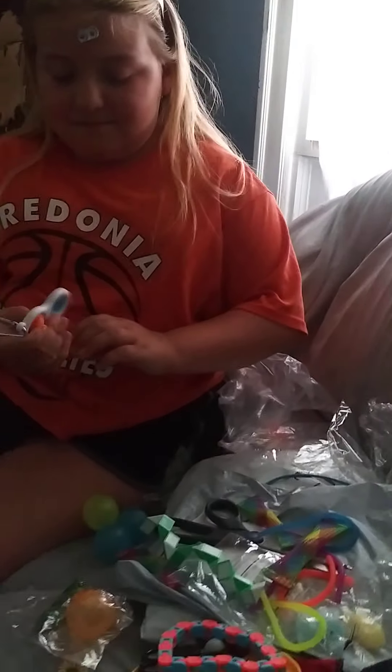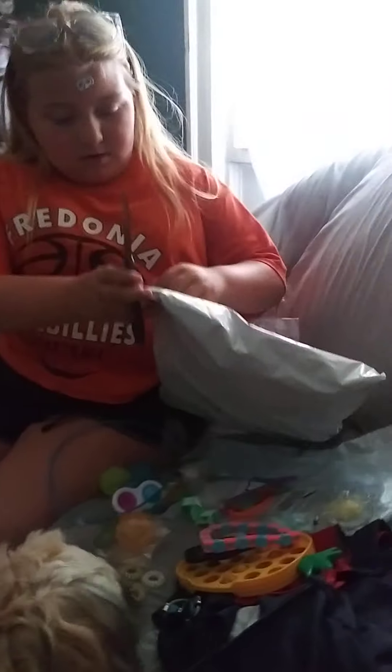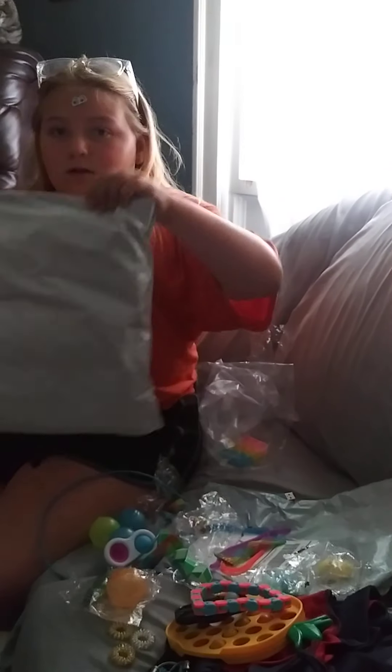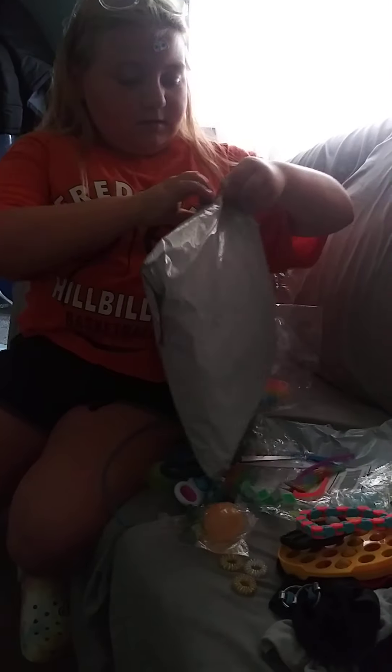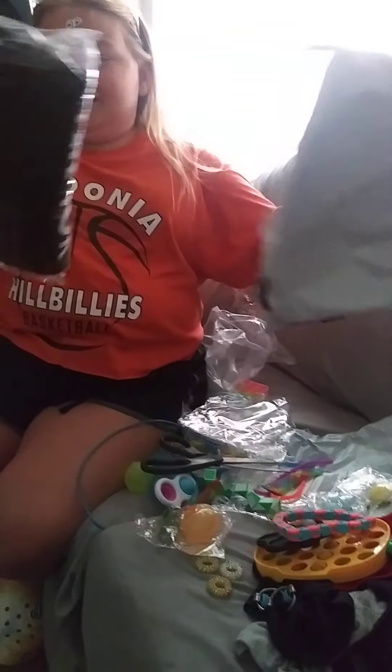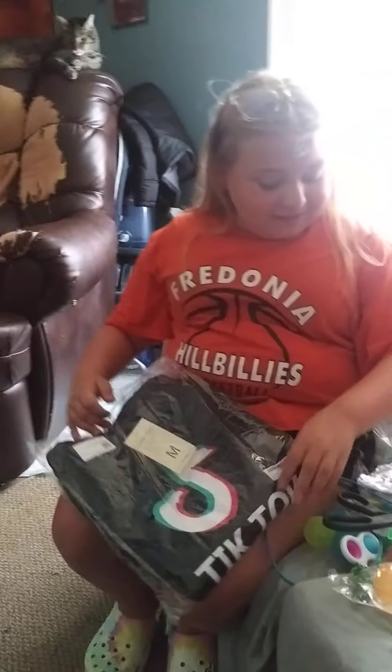This is my favorite. Now open the hoodie. Hoodie! And good — you have a big bag, you can keep all that stuff in. I also have a bin at home. These are Paige's birthday presents we ordered, not the sweatshirt, and they just came in. Cool.